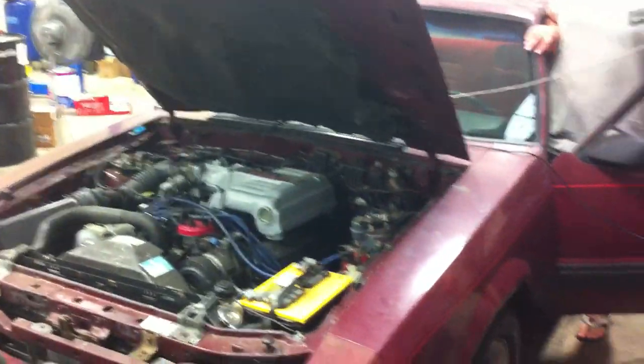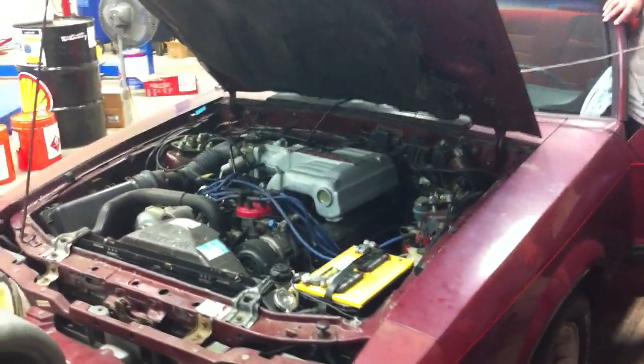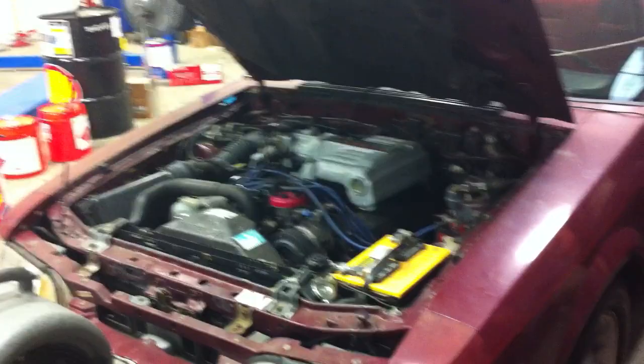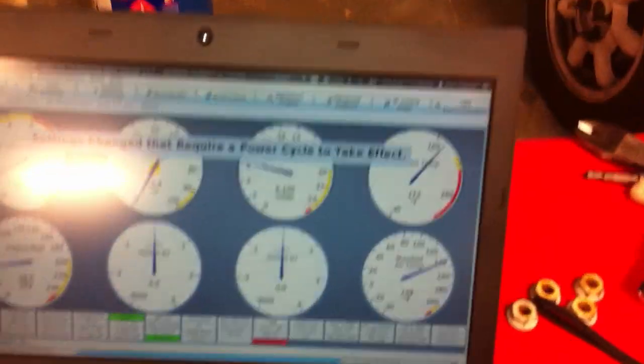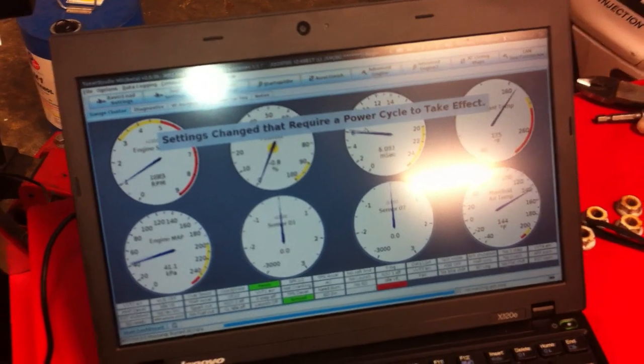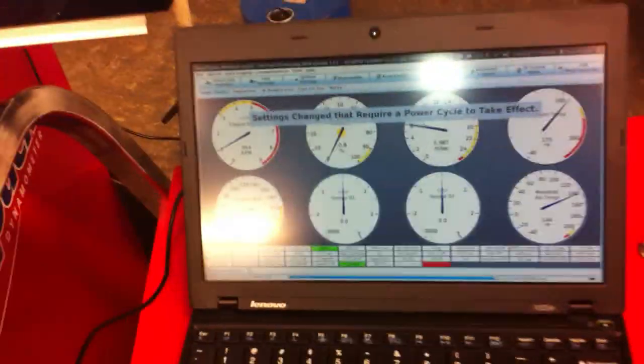It's the first car we've gotten running on the MS-3 Pro. It's also the first time we've tried to get a car running on the MS-3 Pro and had no issues. Looks like you changed the setting — you need a power cycle — but you can see all the gauges are active. So yeah, good test.